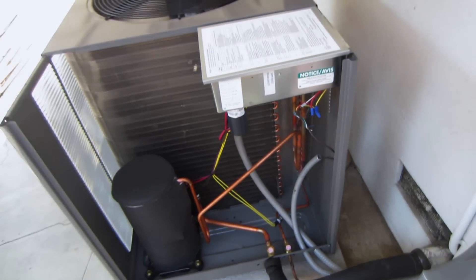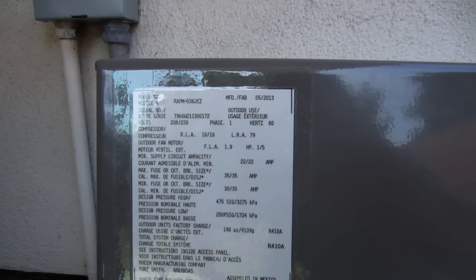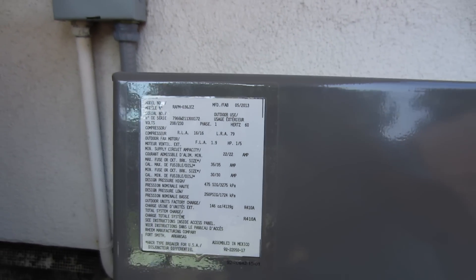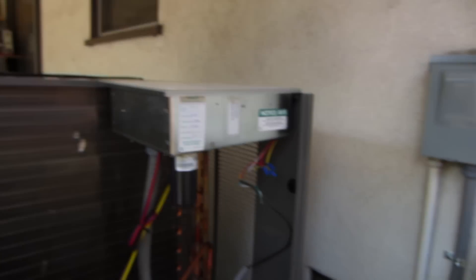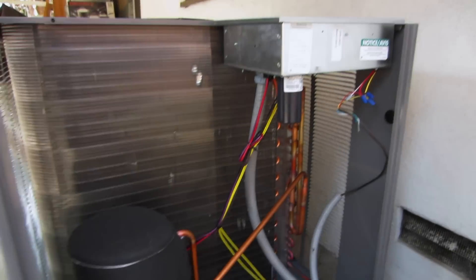I appreciate you watching. This 3-ton is nice and quiet — it's actually 14 and a half SEER. The RAPMO36JEZ, that's the board inside that I just showed you. It's purring like a kitten.